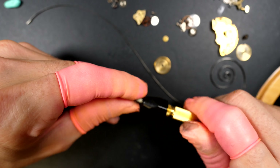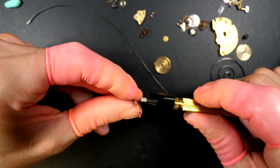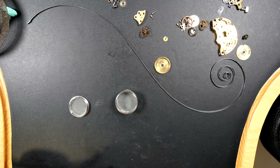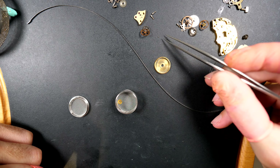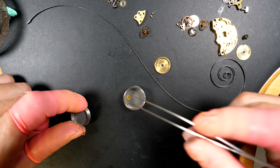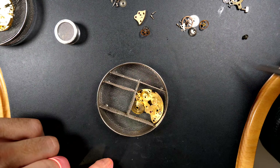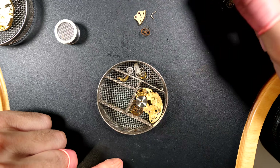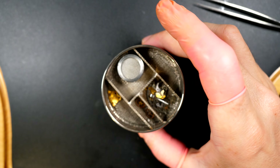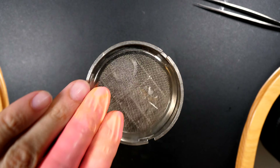I'll do a quick polish of the pivots on the wheels from the train of wheels. Now we're going to place all the parts - after a bit more polishing - into baskets and they'll go inside the cleaning machine. The purpose is to remove any dried-up oil, grease, and any small particles to have the parts as clean as possible. After cleaning we'll put the movement back together and see how it runs.